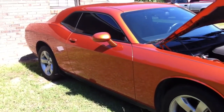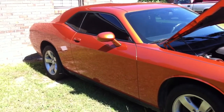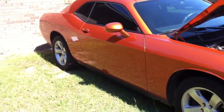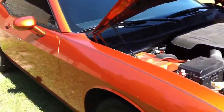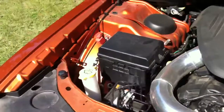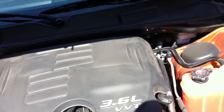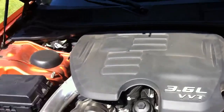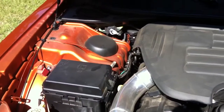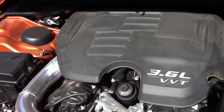Hi everybody. This is going to be a video to show you how to install the Weapon R Secret Intake on a 2011 Dodge Challenger 3.6 V6. I'm not going to go into the whole detail — I'm just going to quickly show you how it is installed. If you guys need a step-by-step video, just comment down below and let me know.